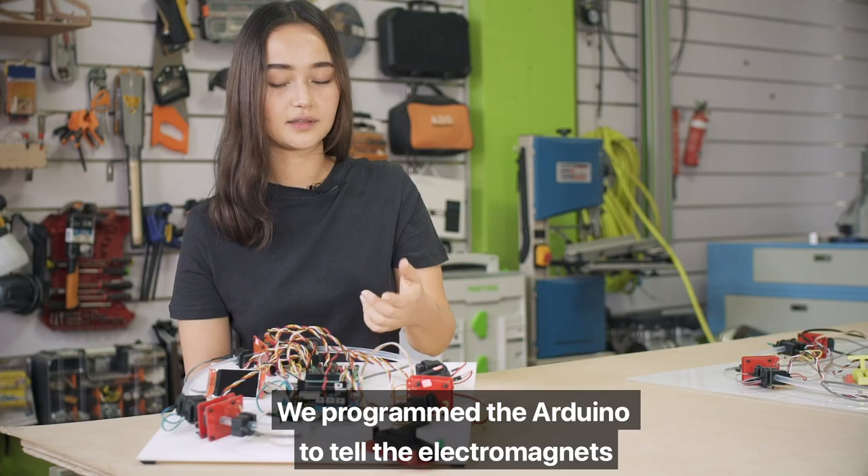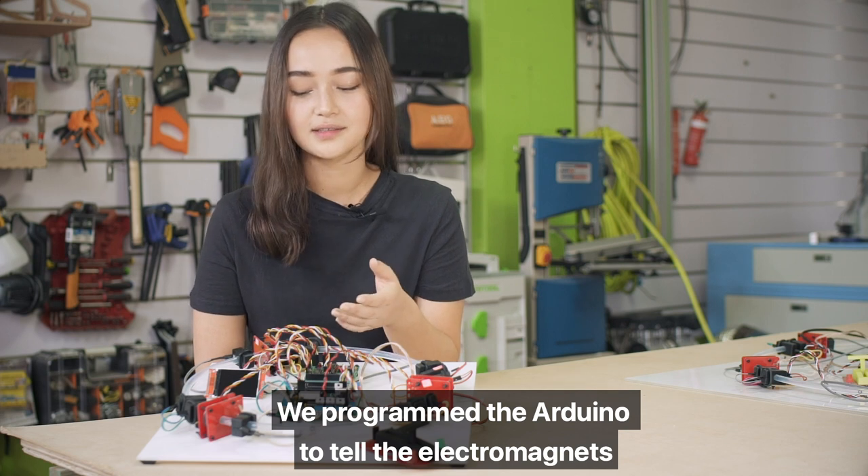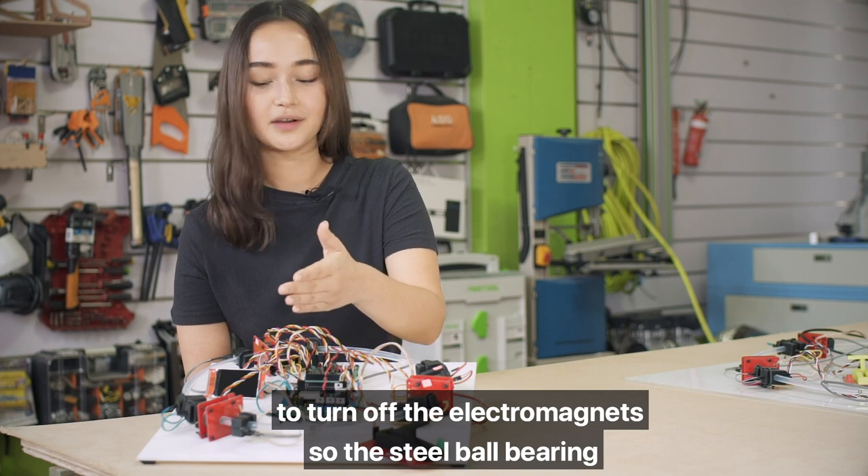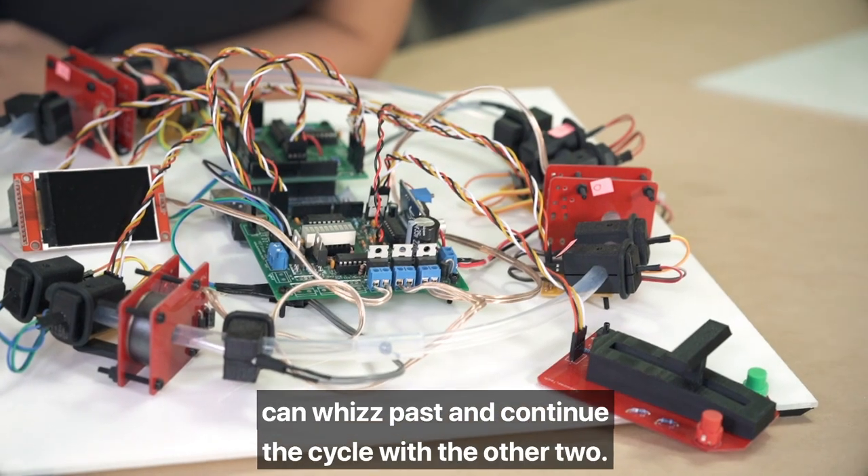We programmed the Arduino to tell the electromagnets when to attract the steel bearing and when to turn off, so the steel ball bearing can whiz past and continue the cycle with the other two.